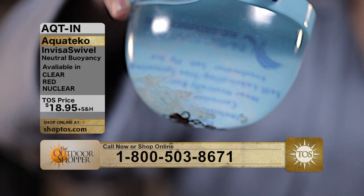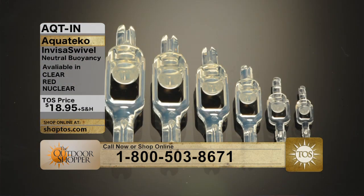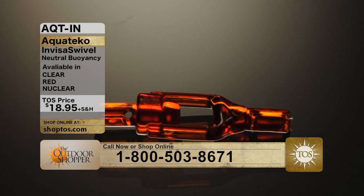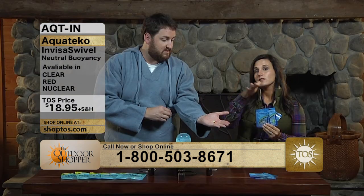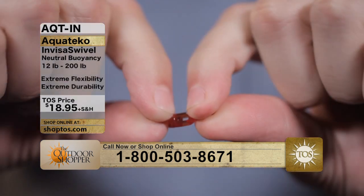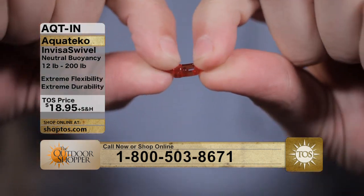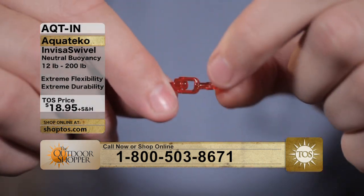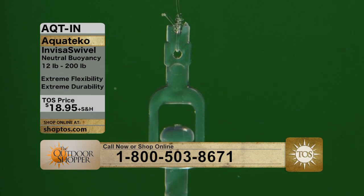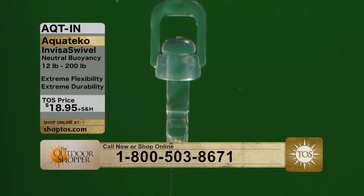The Outdoor Shopper is offering these today in packs of four. You'll be able to order your choice of clear, nuclear chartreuse, or red. When you select your test weight — anywhere from 12 pounds to 100 pounds for the clear, and 12 pounds to 55 pounds for the red and nuclear chartreuse — you'll select the color and test weight you'd like, and get four separate packages of your InvisiSwivels. The clear ones go up to 200-pound test, so you can really get out in the ocean in salty water and do a tremendous job with those.